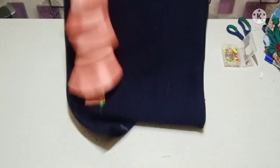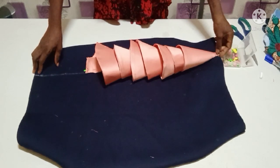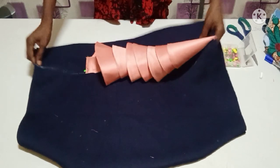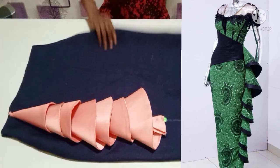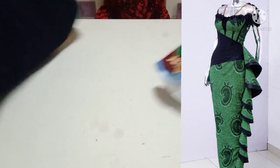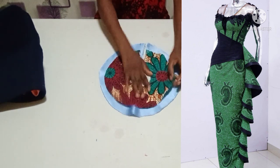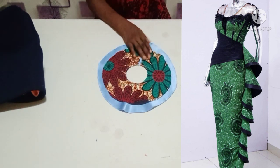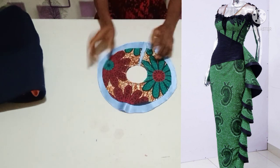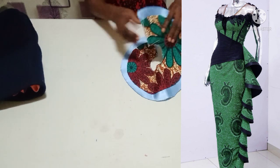Let me stand it up for you to see how it's going to look. Can you see the beauty of it? It's very nice. You can add your own creativity too. If you want it to look exactly like the one on the screen, cut two different fabrics — Ankara on top of satin fabric — and make sure the Ankara you cut is two inches shorter than the satin fabric. You follow the same process with any fabric of your choice.